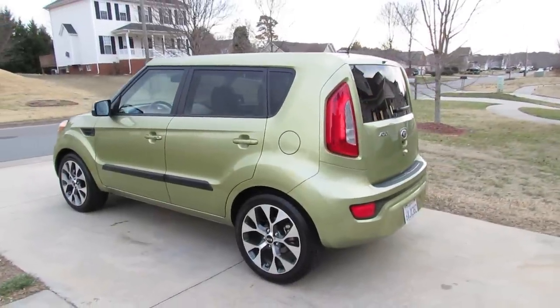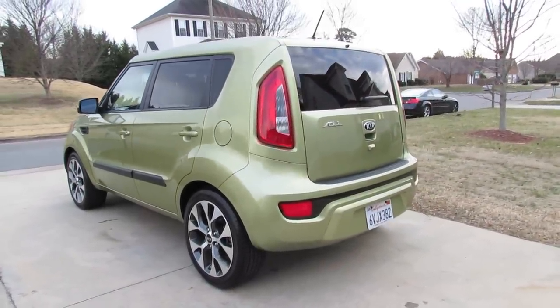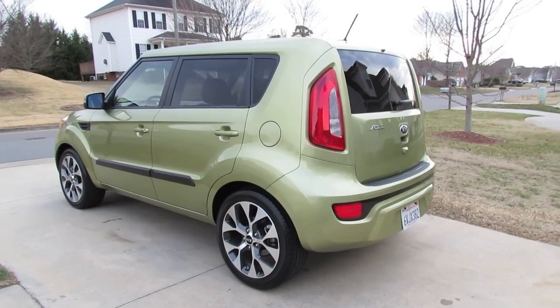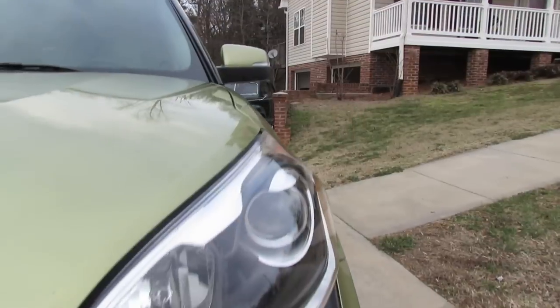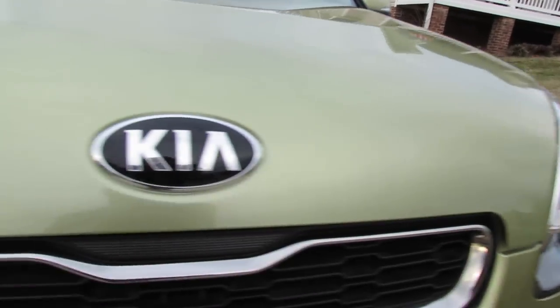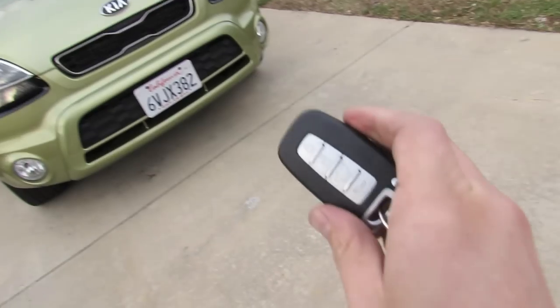This is going to be a detailed in-depth review of the Soul. We'll start it up, show the engine, get an exhaust clip and go over the performance data, take it on a brief test drive, and show you a bunch of the unique aspects of the interior as well as exterior. So without further ado, let's go ahead and start her up and let her run.